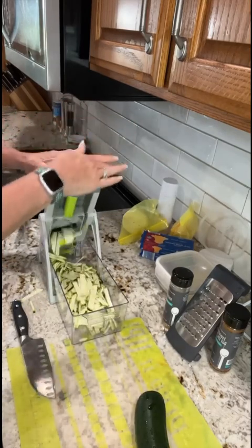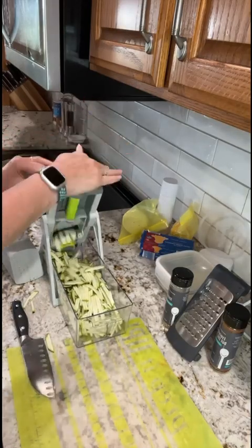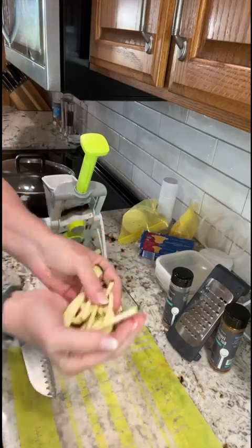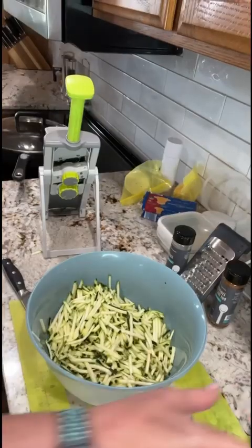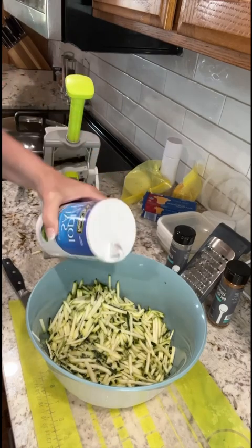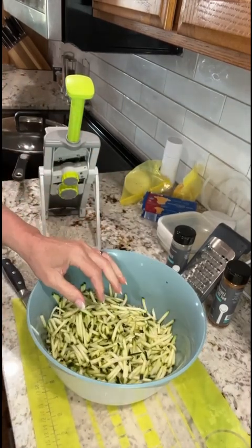We're using our rapid press mandolin and we're going to be finely shredding three zucchinis. It's easily done on the number two dial and on the french fry cut. Once we have our zucchini shredded, we're going to toss them into our plastic mixing bowl. We are then going to generously coat them with salt — that is going to help draw out all of the excess water inside of the zucchini. Let that set for about 20 minutes.